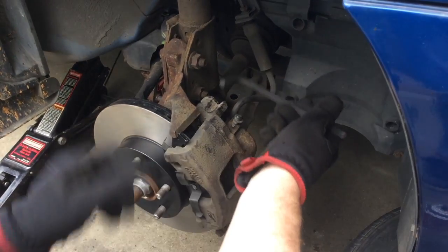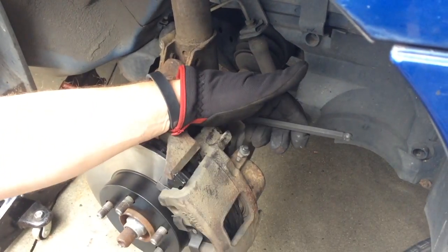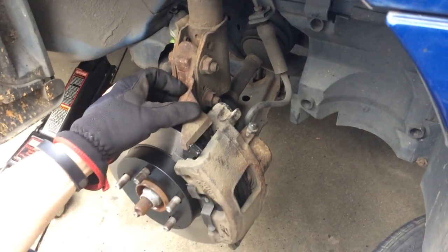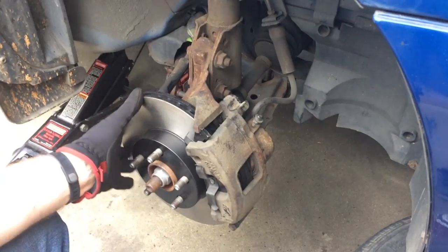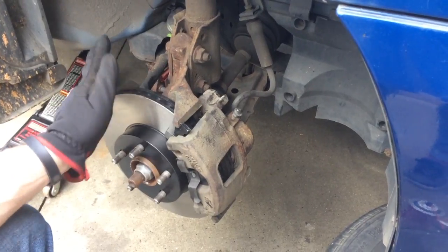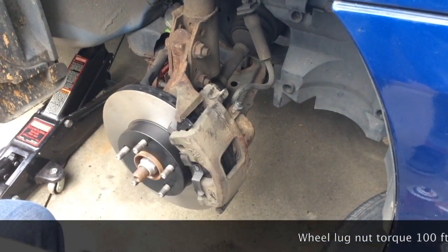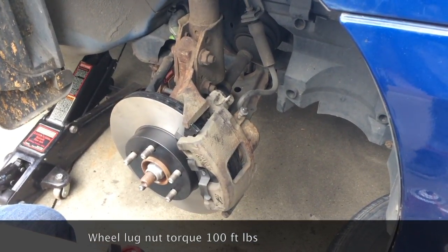You're going to use a 3/8-inch Allen socket, or in this case I'm just using an Allen wrench. I actually don't like to torque these down because they're going to get rusty, so I just get them as tight as I can by hand — that's satisfactory and safe. The brake will feel a little loose at first — that's normal. What we're going to do before putting the wheel on is go back inside and pump the brake five or six times until the pads push up against the rotor nice and tight. Then replace the wheel, put the lug nuts back on, and torque those down to 100 foot-pounds, and the job's done.